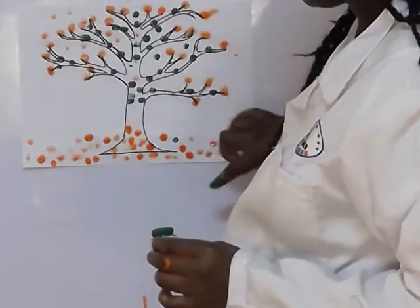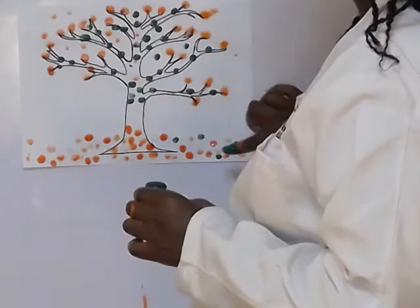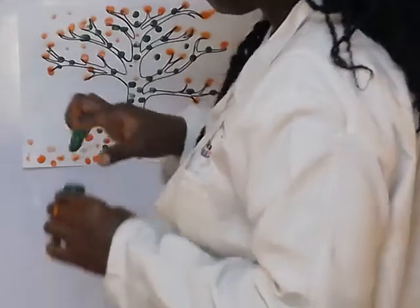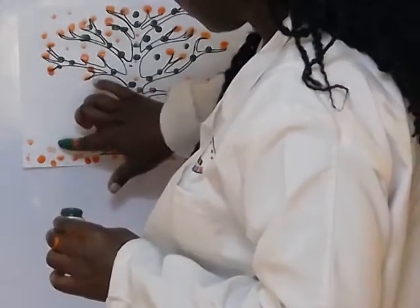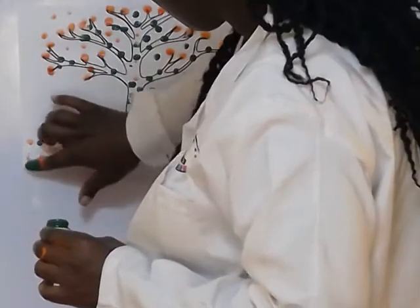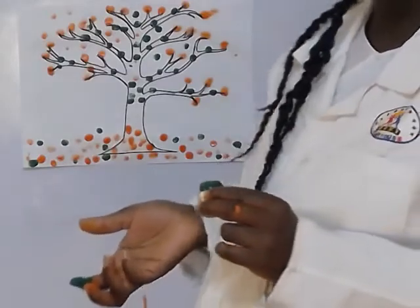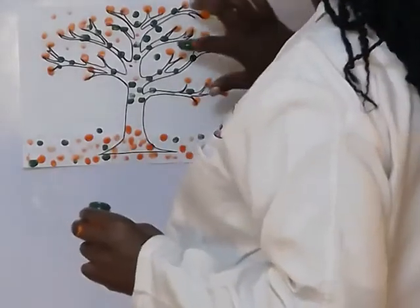Down here there are some green leaves as well. You can use any colour because the fruits we have are of different colours. Are we together? Wow, that's a very beautiful tree!